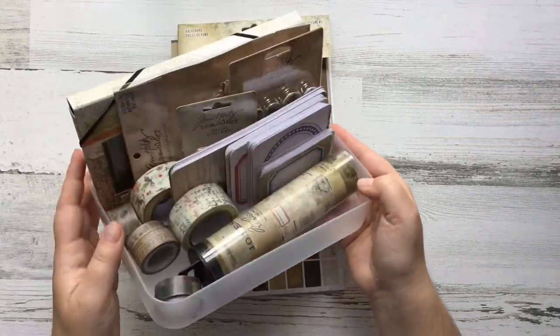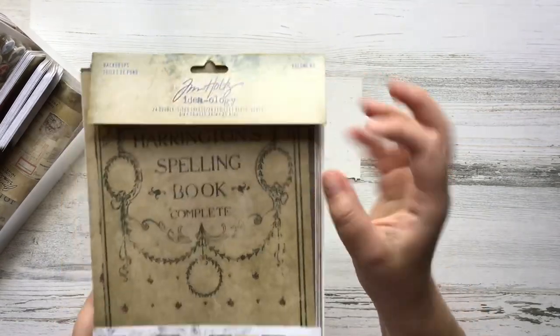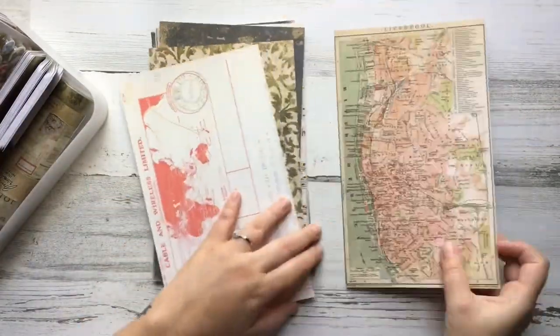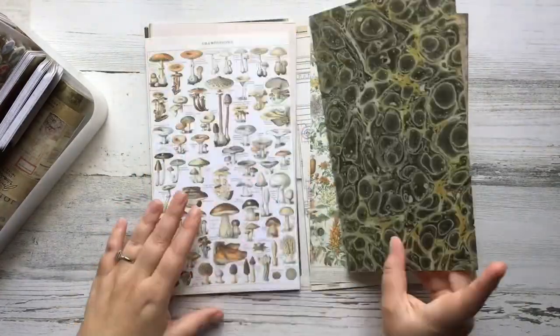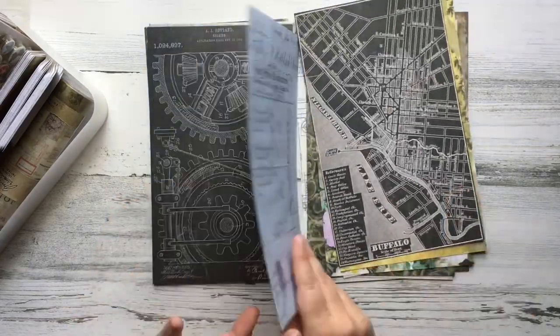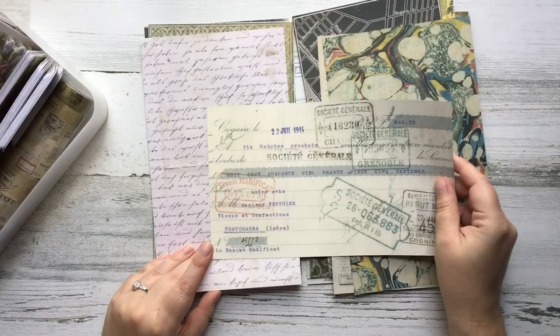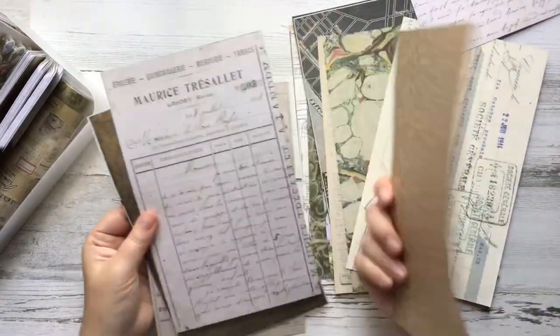Hey everybody! Welcome to today's video and welcome to my channel if you're new here. In today's video I'm going to be doing something a little bit different. In a previous video I challenged myself for the month of June to use my Tim Holtz stash, and while it looks contained, I definitely have an issue with collecting.